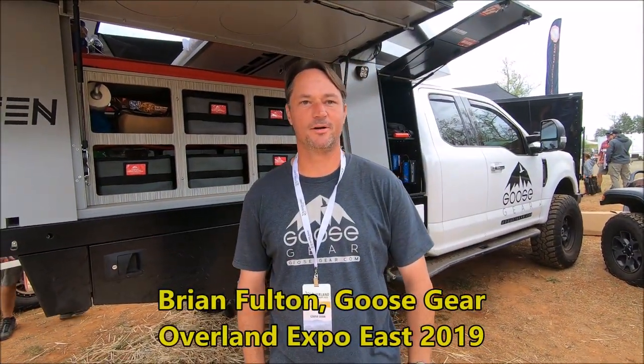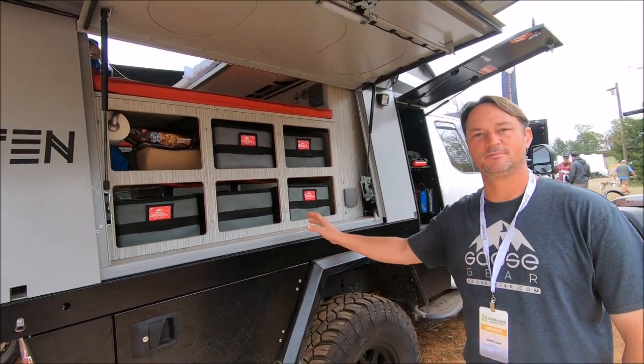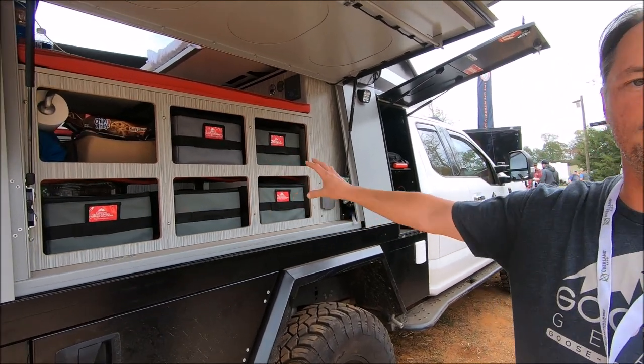I'm Brian with Goose Gear, and we're here at Overline Expo East to show off our new 5010 camper system we're importing from Germany, which obviously has our Goose Gear interior.